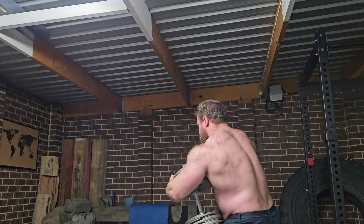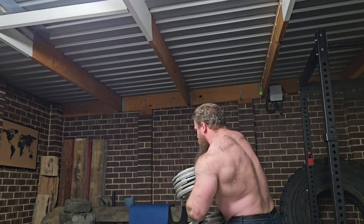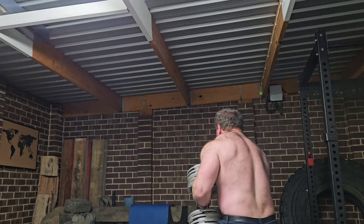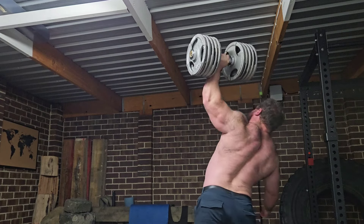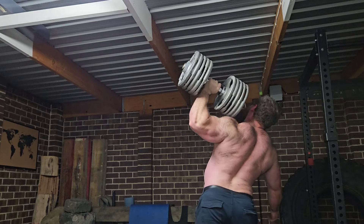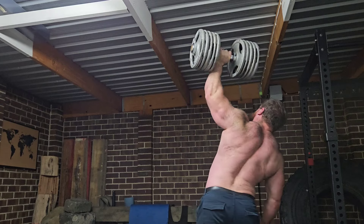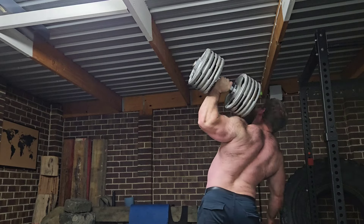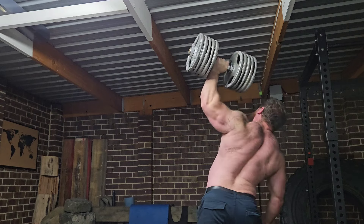Look at your overhead press, whether it be barbell overhead, log press, or dumbbell. Whatever variation you choose, you want to try and increase the weight and the reps on that given exercise. The more reps you get in general, the more hypertrophy you're going to get, to an extent.